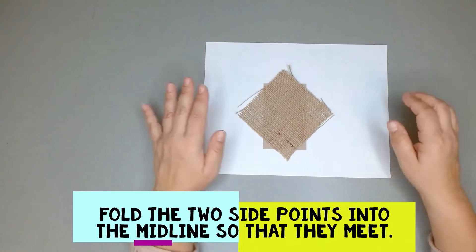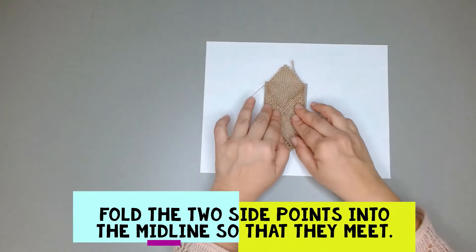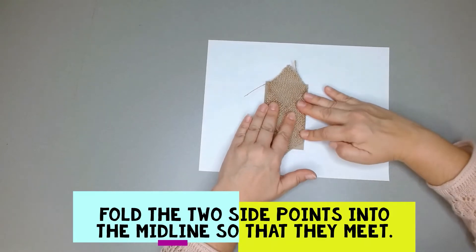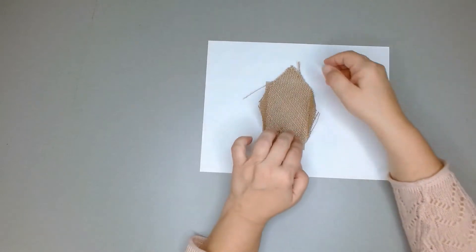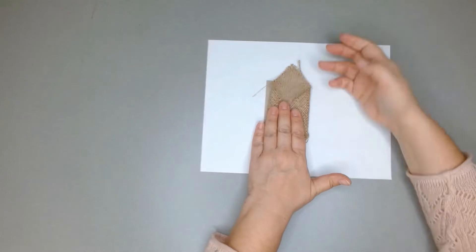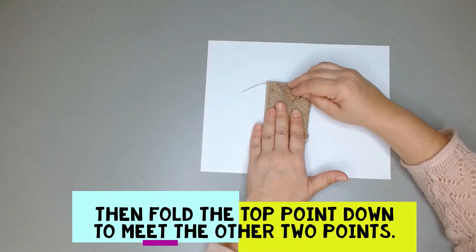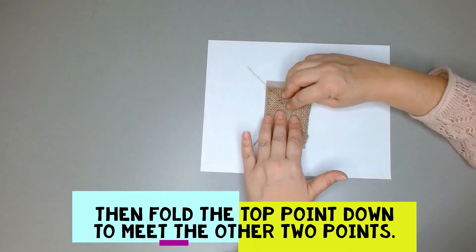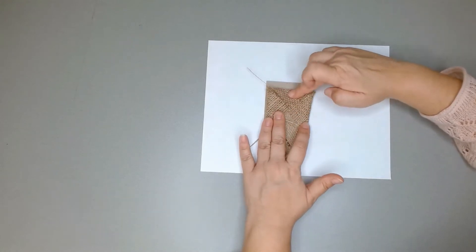We're going to fold them and make them meet in the middle — just fold and crease it as best you can. And then, holding that with one hand, bring down the top point to meet those other two points, so you have one, two, three points meeting in the middle. Fold all those down.